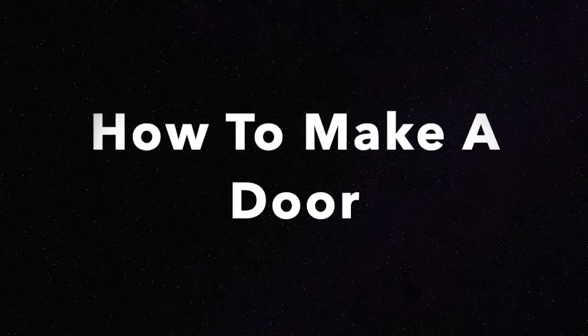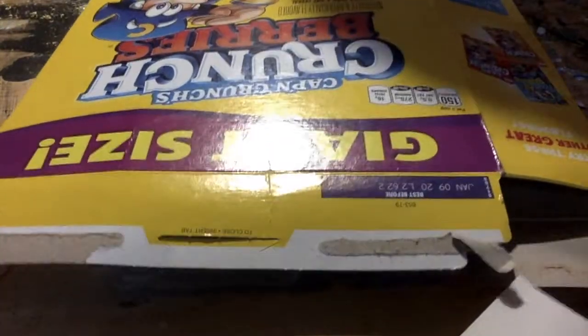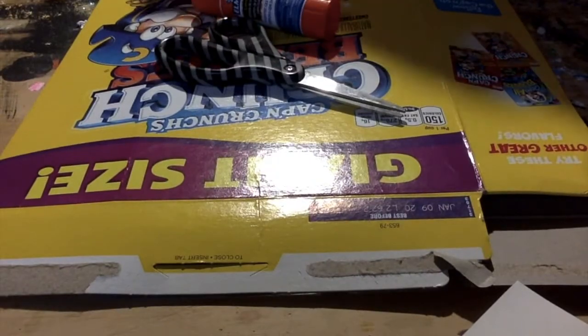Today I'm going to be showing you how to make a decorative door. The first thing you need is cardboard — paperboard actually. I used a giant cereal box, and scissors, glue, and I used tape in the end.